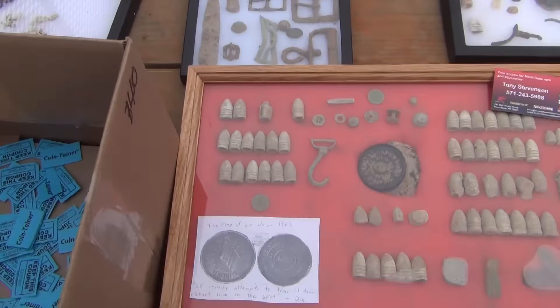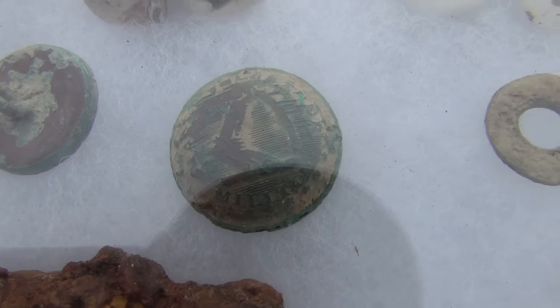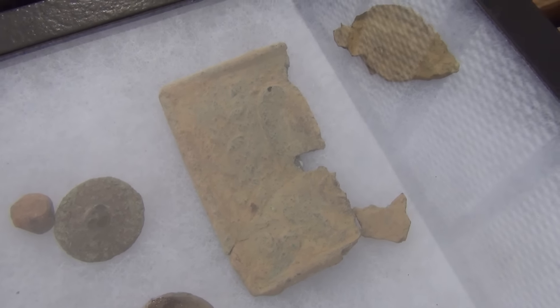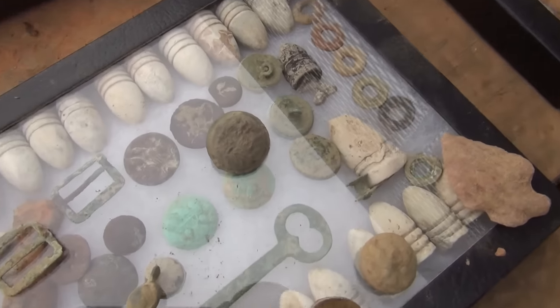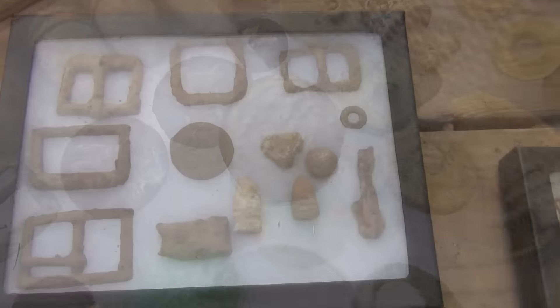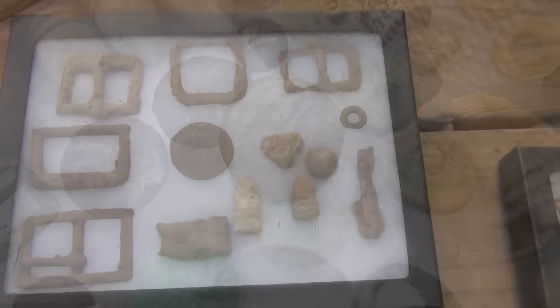Right here we got a bullet-struck cartridge box plate. Here's something cool — a silver Mason piece, some spangles. Somebody pulled out a partial Louisiana sword belt plate. Nice piece — the tongue portion of a CS piece as well.